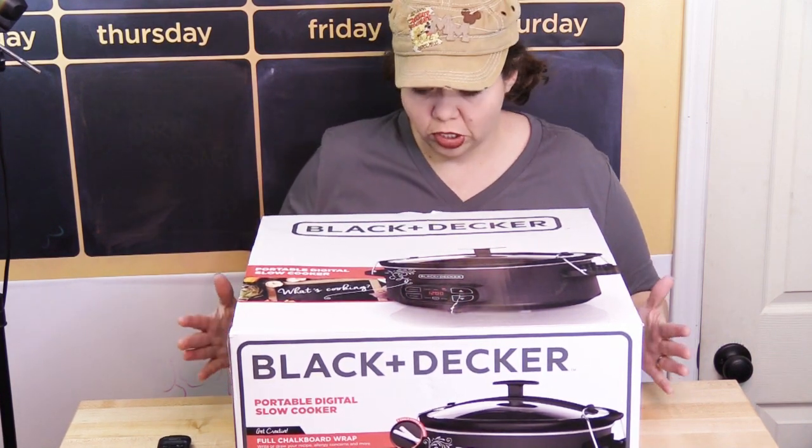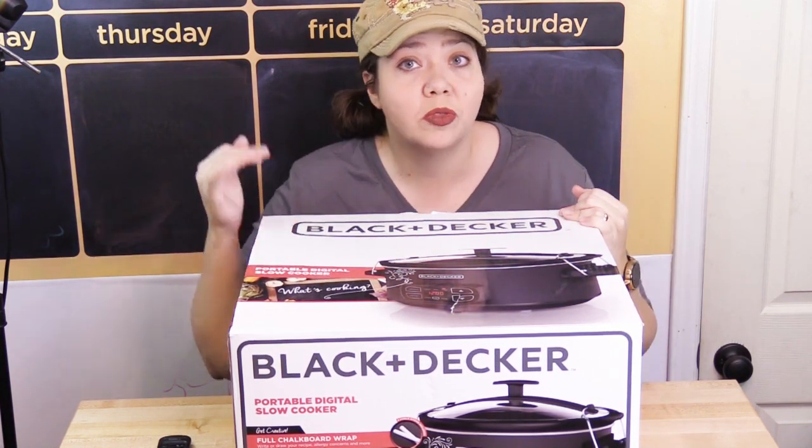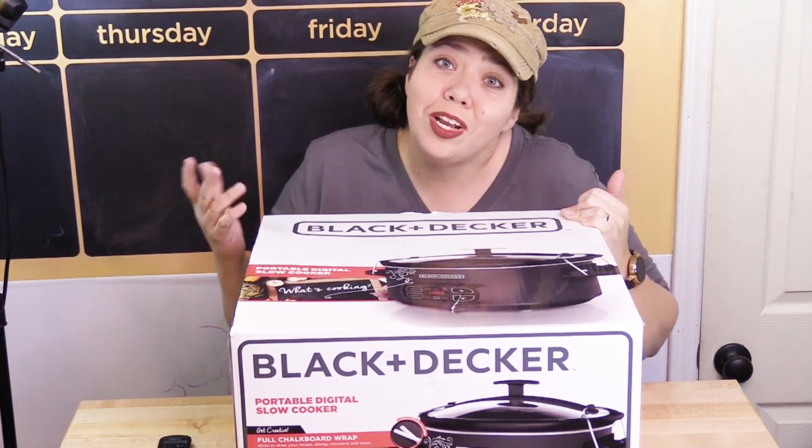Today's slow cooker — the other slow cooker I got will be in another episode.